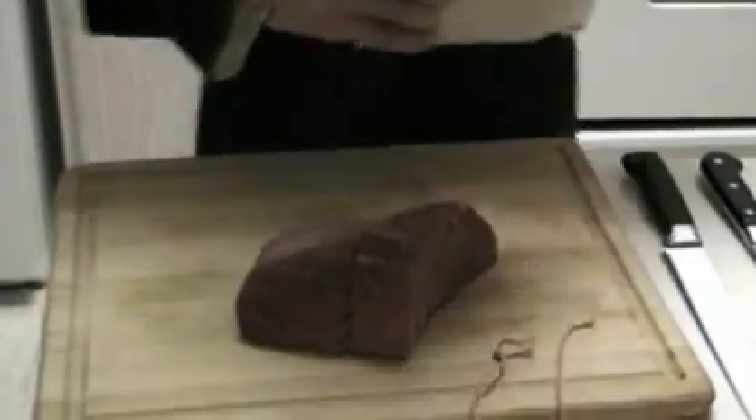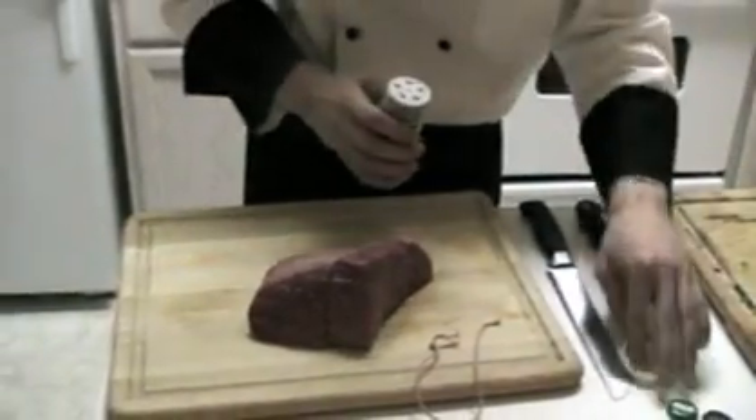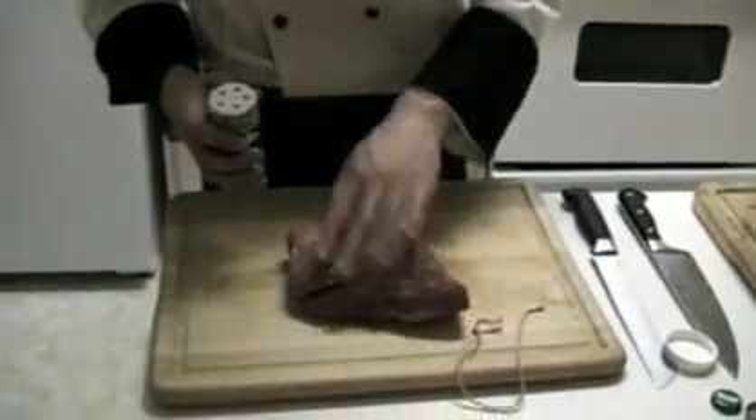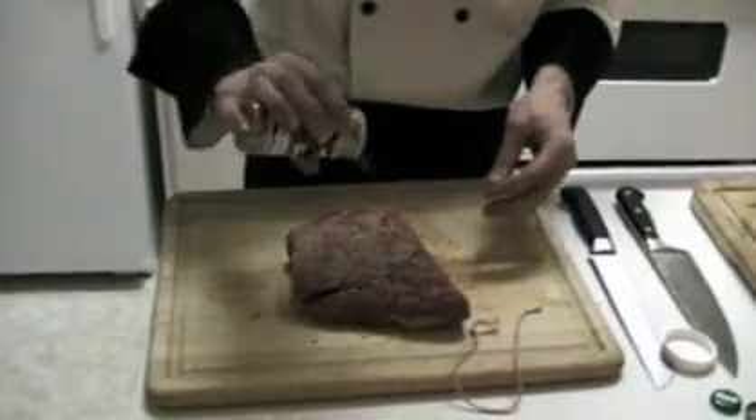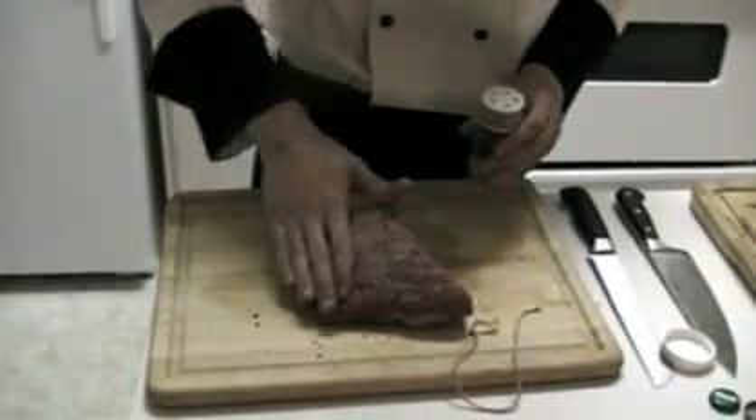Next, a secret spice — a Hawaiian spice blend from Hawaii. Thanks mom. You can use any spice you like.